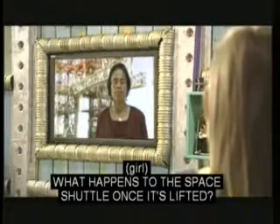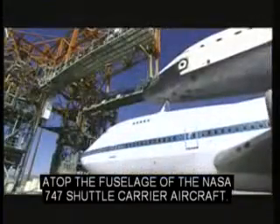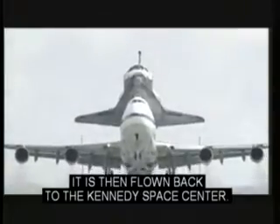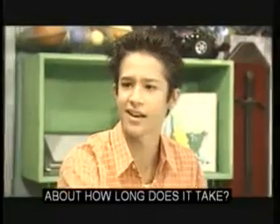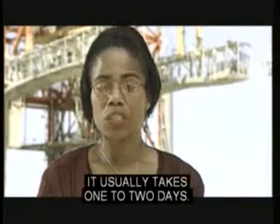Sounds like pulleys can lift a lot of weight and are pretty important at NASA. What happens to the space shuttle once it's lifted? Well, the space shuttle is then placed on special mounts atop the fuselage of the NASA 747 Shuttle Carrier Aircraft and is then flown back to the Kennedy Space Center. The space shuttle actually gets a piggyback ride. About how long does it take? Depending on the weather, it usually takes one to two days.